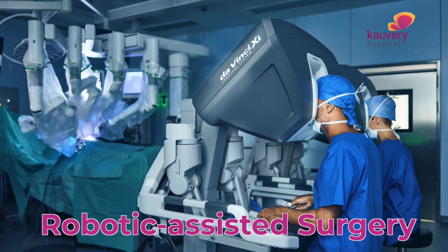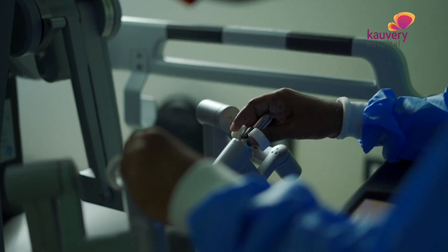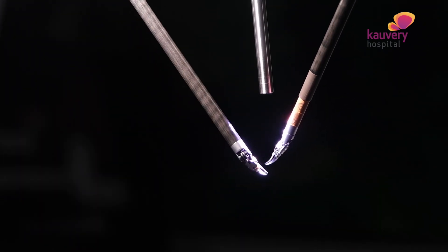The advantage is that recovery is quick. One of the most common misconceptions in robotic surgery is that a robot does the operation. The correct term is robotic-assisted surgery. There is a robot, and the surgeon's movements are translated into the abdomen by the instruments.